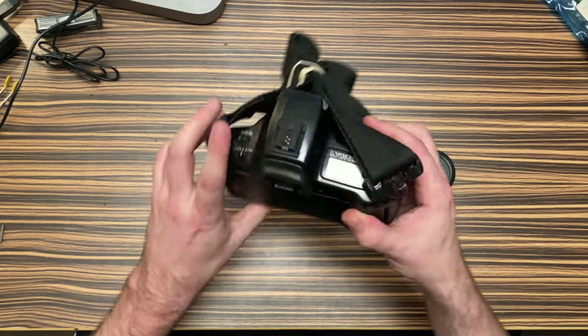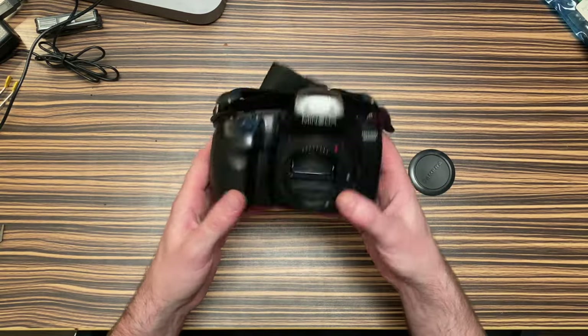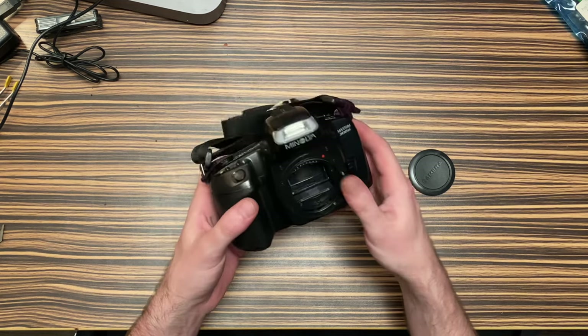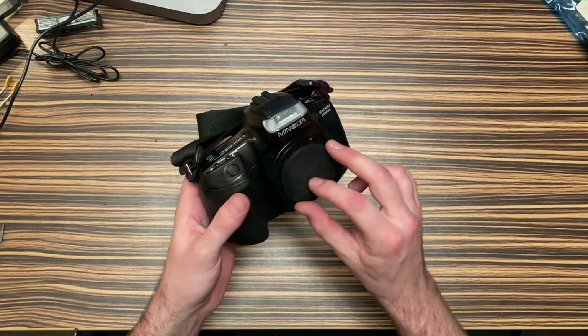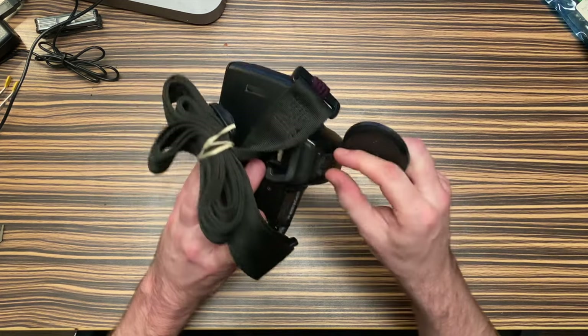I'm not exactly sure why this would be listed as parts and repair. I actually don't even know if I have a lens for this, so I'm not really sure what I can do with that. But if I ever do, it fits this — I've got the lens cap.